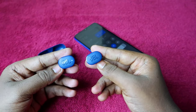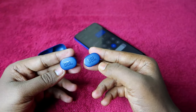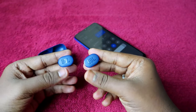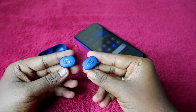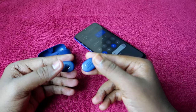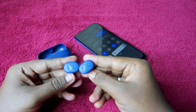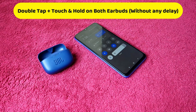To reset the JBL Tune 130 or 230 NC, use the earbud touch controls. You need to tap three times total: the first two taps are normal single taps, and the third tap is a touch-and-hold. Do this quickly — two normal taps followed immediately by a press-and-hold. You can do this while wearing the earbud.